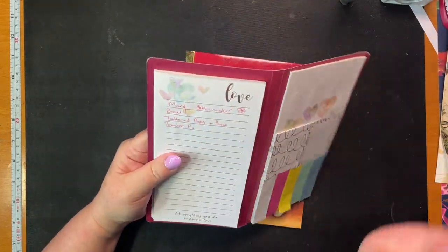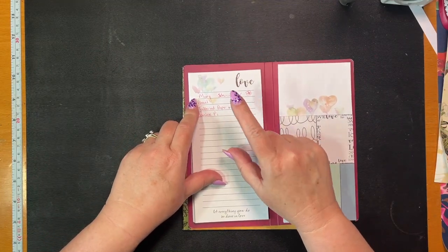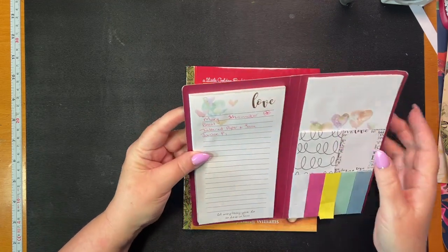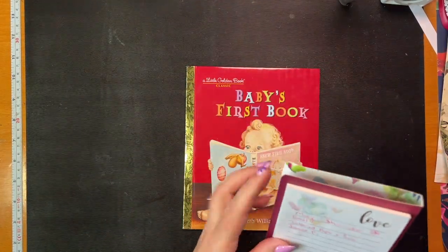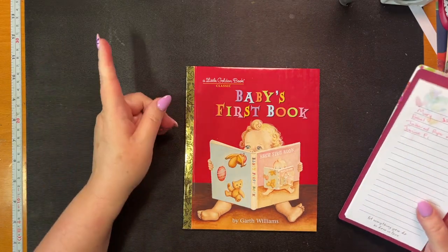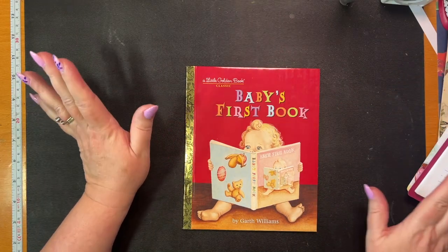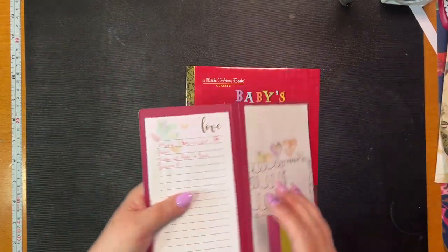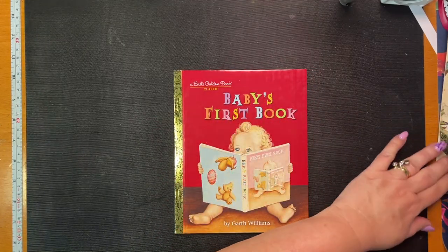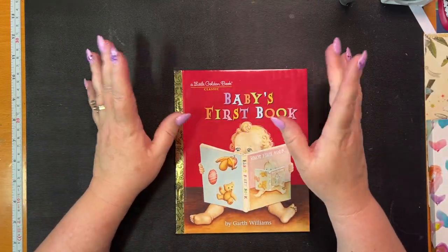First of all, I made a note and I want to thank Mary Schumacher, Bront Tattered Paper Lace, and Janice P for the lovely kind comments on my videos. Janet Shoemaker also gave me a bit of an idea - maybe we'll do it on Friday - about doing the flowers on paper if you don't have a Cricut machine. How would you make the paper flowers? So we'll do that.